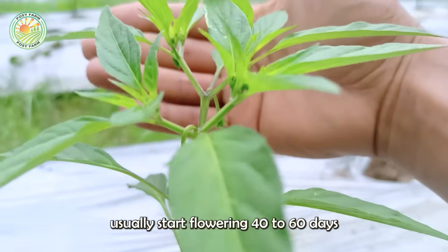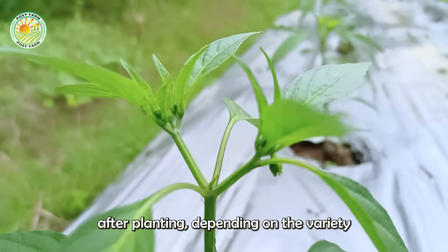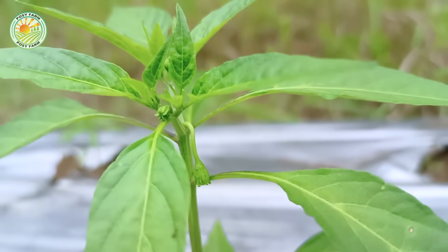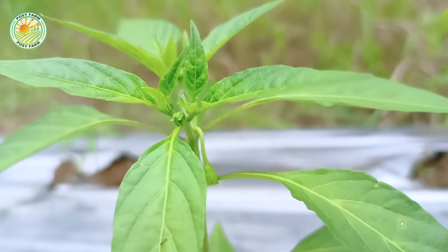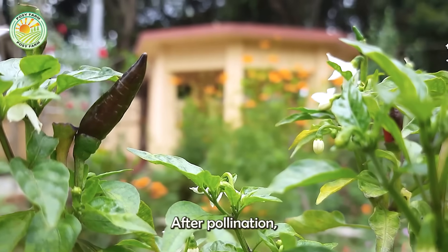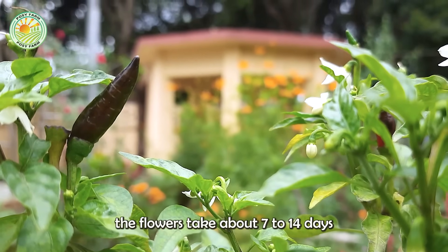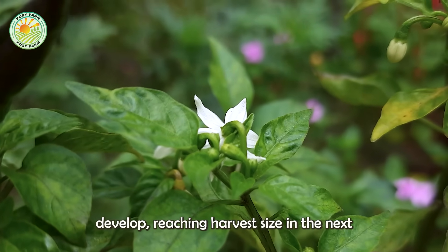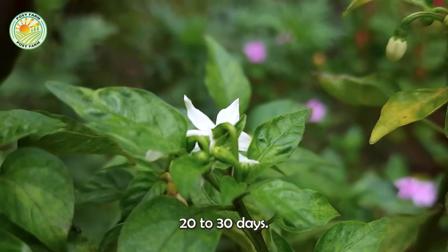Green peppers usually start flowering 40 to 60 days after planting, depending on the variety and environmental conditions. After pollination, the flowers take about 7 to 14 days to set fruit, and the young fruits quickly develop, reaching harvest size in the next 20 to 30 days.